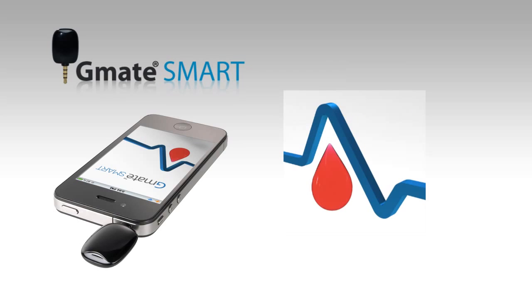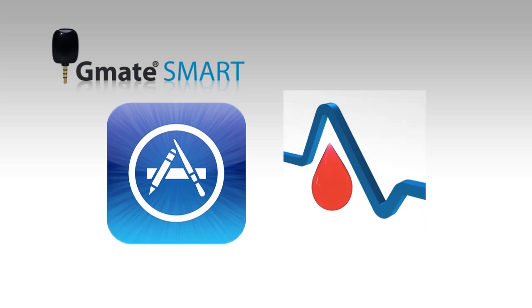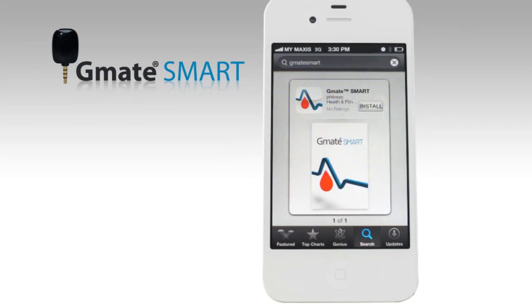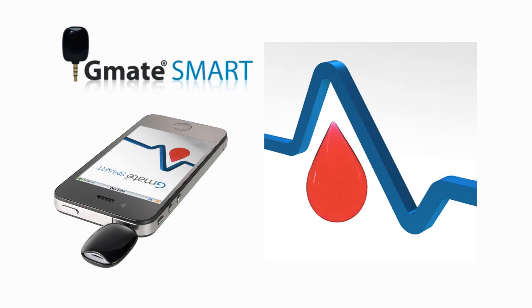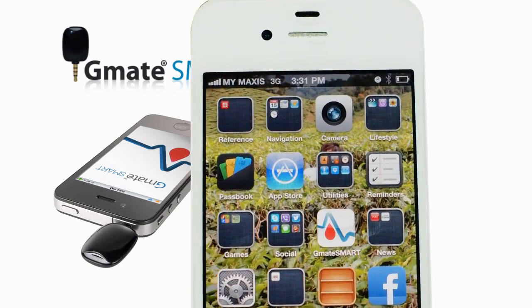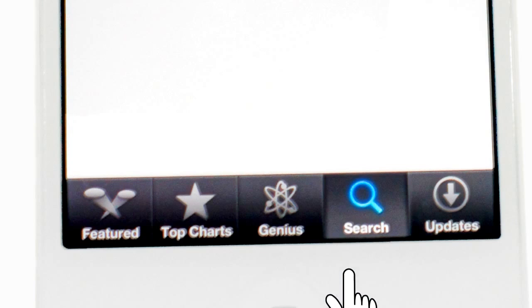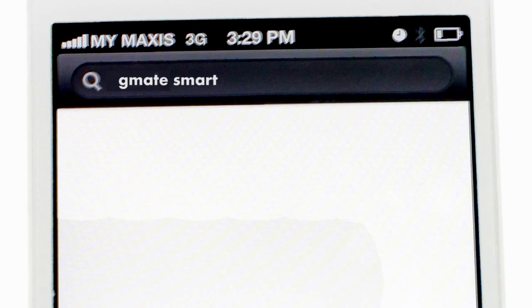With a simple download of the free G-Mate Smart app from the iTunes App Store, the G-Mate Smart interfaces directly with the iPhone operating system. The application is a free download. To download directly on your smartphone, tap on the App Store icon, select the Search tab at the bottom of the screen, then type G-Mate Smart into the search bar at the top.